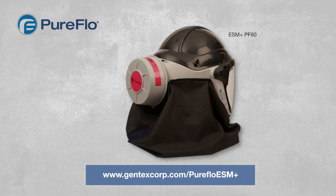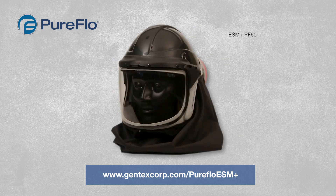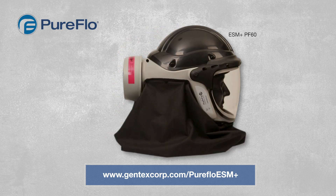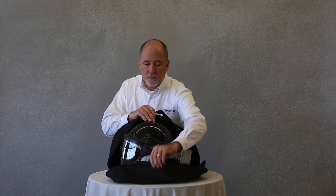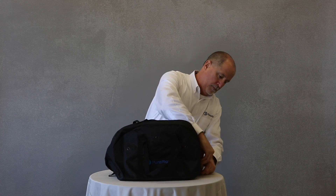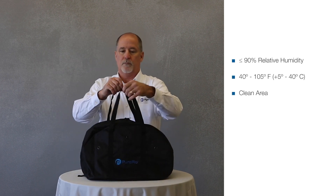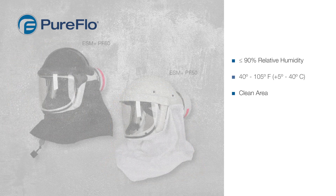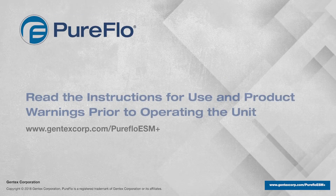To ensure the respirator is operating at peak performance, follow the prescribed maintenance schedule in the instructions for use. Failure to follow the prescribed maintenance schedule and the use of unauthorized replacement parts or repair services may damage the respirator and void its warranty. Please refer to the limited product warranty for complete information. Transport the respirator in its original packaging or in the optionally available PureFlow carry bag to protect it from physical damage. The respirator should be stored in dry, clean conditions away from direct sunlight and thermal radiation. Do not store rechargeable battery packs for prolonged periods outside the recommended temperature range, as this might reduce their remaining capacity and number of charges. With proper use and care, these next generation systems will help enhance workplace performance with protection you can count on.